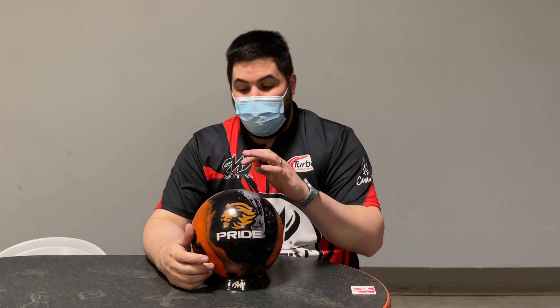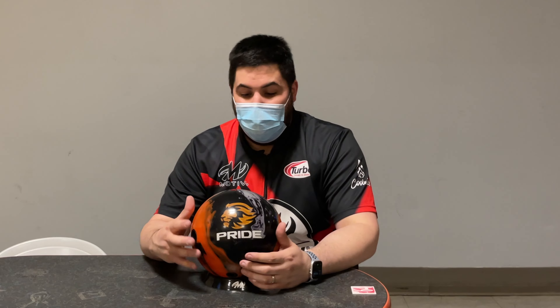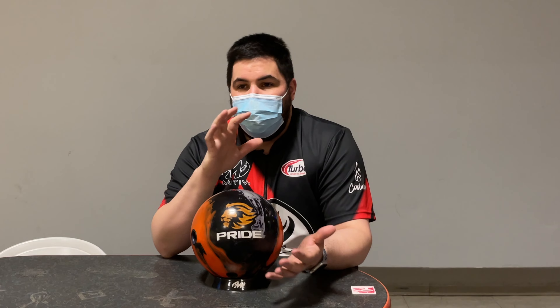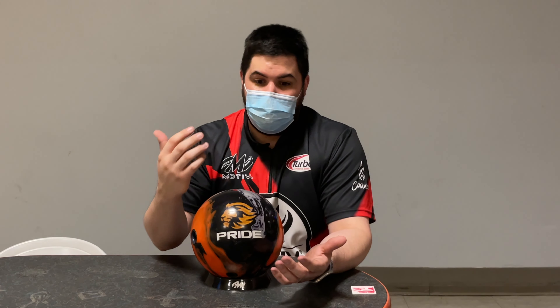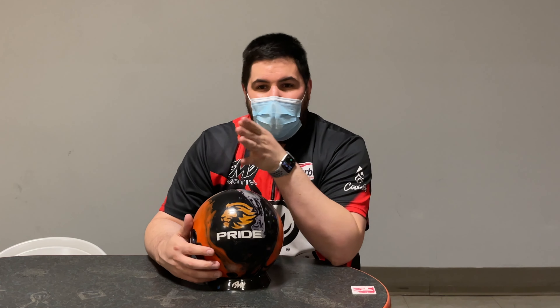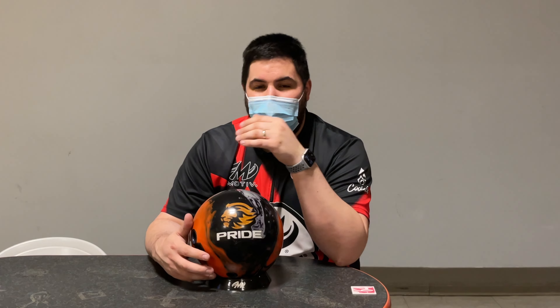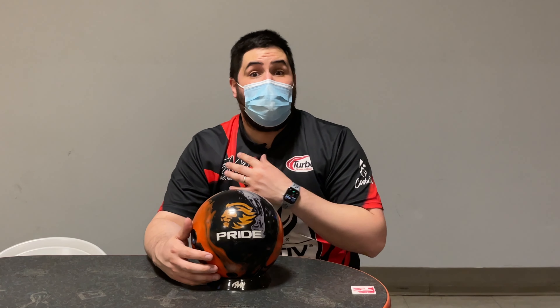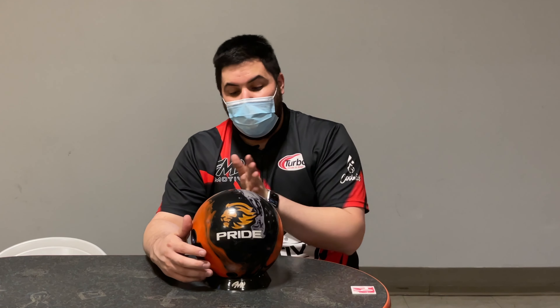For Motive fans out there, if you're starting in something like the Pride, a really good go-to ball would be the Enzo or the Super Enzo. I know it has a higher RG and the differential is a little higher, but the shape seemed a little familiar — just more down lane — which is kind of what you want. I think the Pride into the Enzo is going to be a really good combo for Motive fans. I'm going to move back right because there's no sense getting that far left — I can't imagine a scenario where I'd get that far left on a house shot.